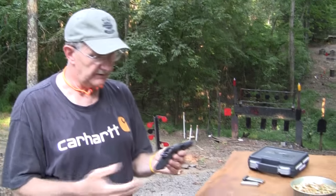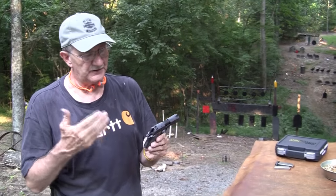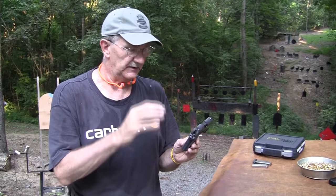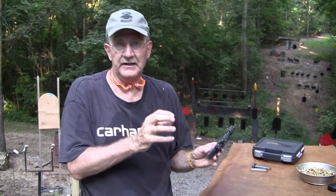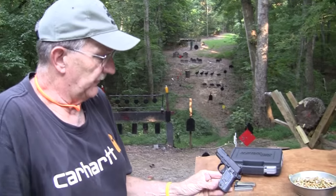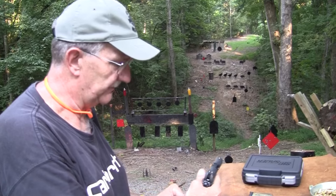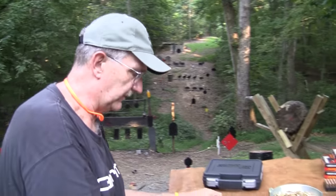It's got a stainless slide with nitron coating. It's got night sights — Siglight, as they call it — and it's just a full package. This is the P938 Extreme. The grips are kind of enhanced; they're really attractive and they've got a great finish on them. Let's take a couple of shots with it to see if it works.